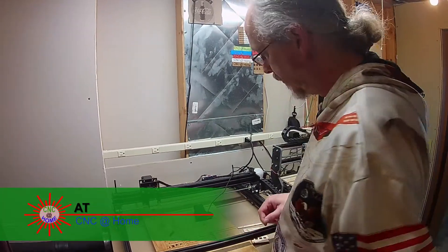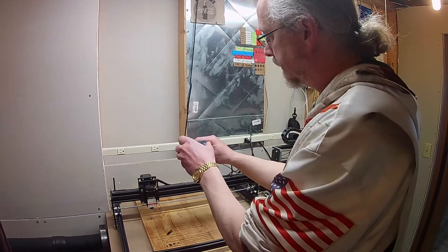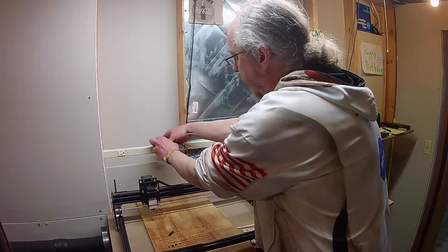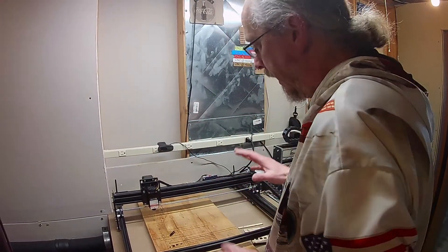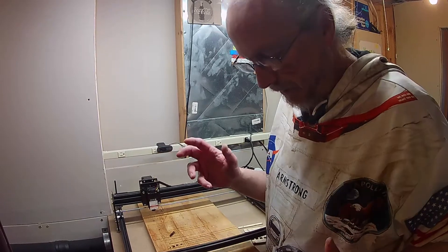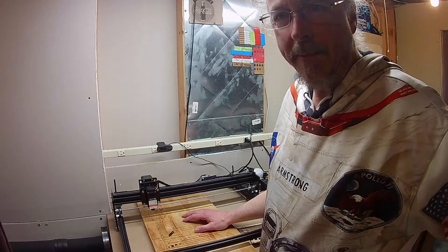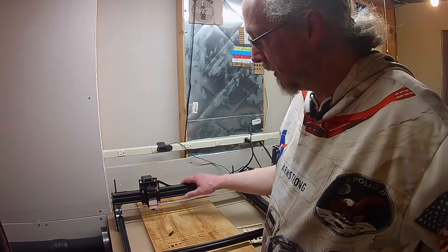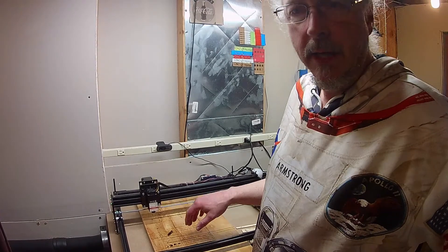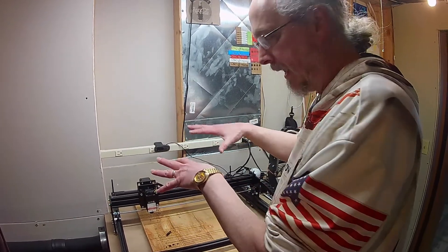Hey, AT from CNC at Home. When working with the laser, I've got a webcam that I repurposed — it's connected to the laptop that drives the laser and the router. The software for the laser I'm using is called LightBurn, and it has an area for connecting the webcam so I can monitor what it's doing as it's cutting. I can actually monitor it from the computer; I don't have to be in this room to see it, which is really nice.